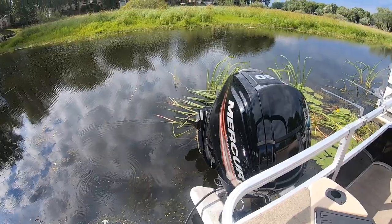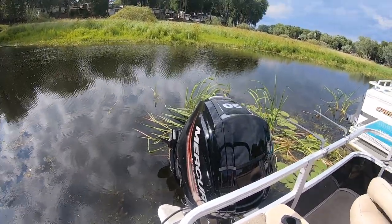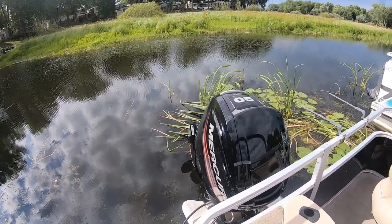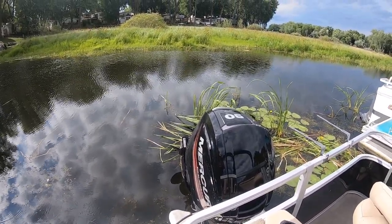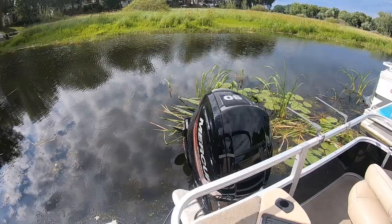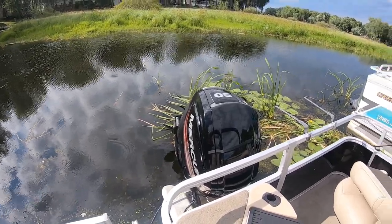On this boat I opted for the Mercury four-stroke 90-horse motor. I am very happy with that motor — it gets good gas mileage and has good power. I can do about 24 miles an hour with almost a 22-foot pontoon boat. I know a lot of bass guys with smaller boats are saying that's nothing, doing 40 or 50, but that's pushing it pretty good on a pontoon boat that's just for fishing.